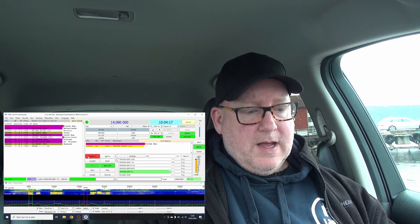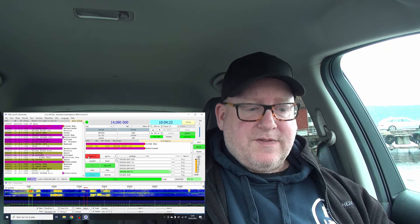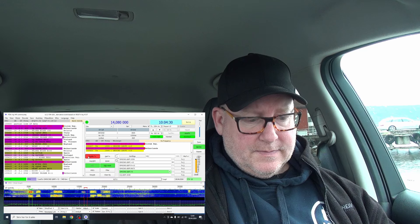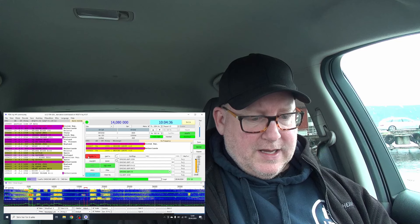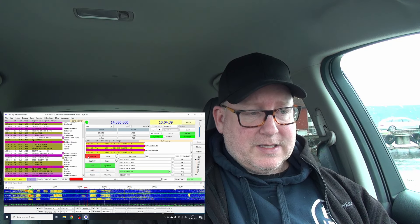The good thing about doing FT4 for these kinds of activations is that it's almost as fast as doing SSB during an activation — I say almost as fast because it really depends on the other party getting back to you.